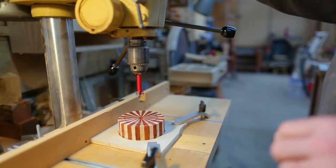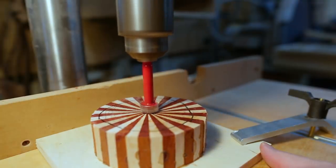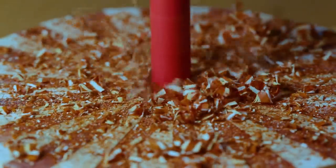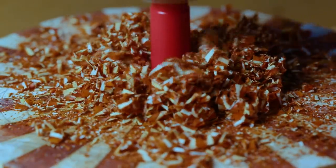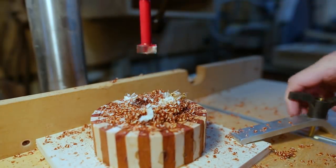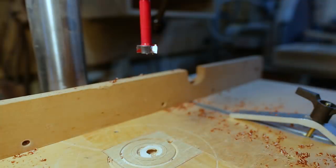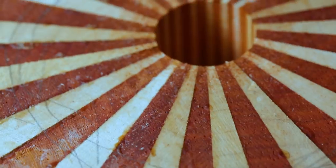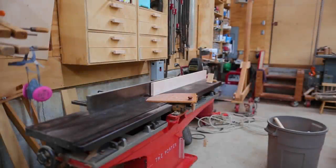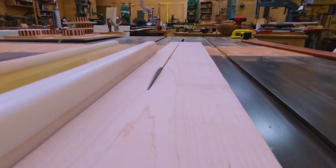I drilled out the center just to clean up the point where all the wedges come together, and later I'll make a plug to go into that hole. I could bring all the pieces together into a point, but that would be difficult with so many wedges, so it's a lot easier to just drill out the center.